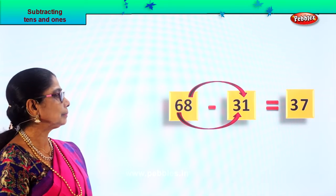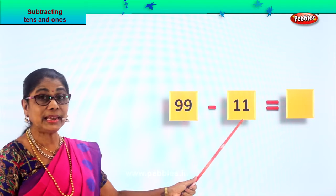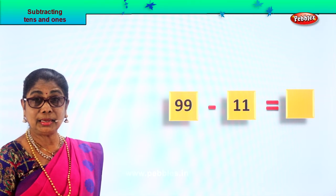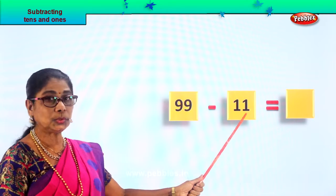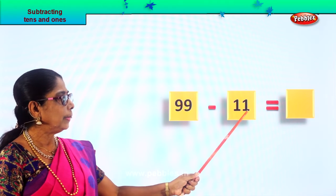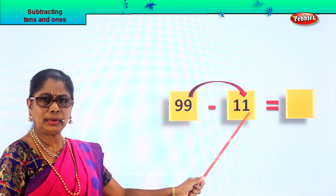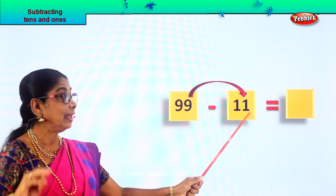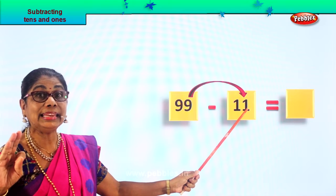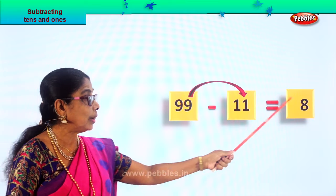Let's look at a new sum. Look what's given to you: ninety-nine minus eleven. What is ninety-nine minus eleven? In the ones place you have nine, ones place one. Let's take the ones first: nine minus one. Nine take away one — one, two, three, four, five, six, seven, eight, nine. Nine take away one is eight.